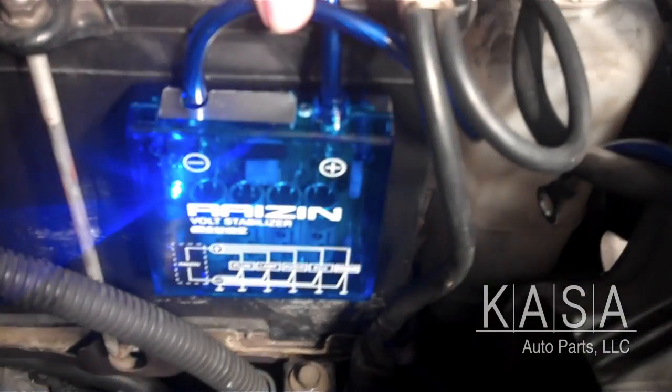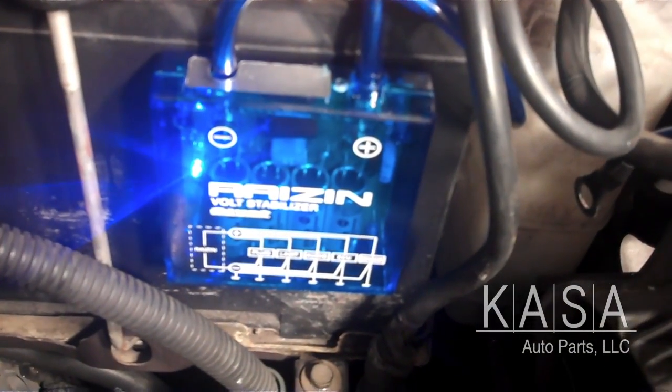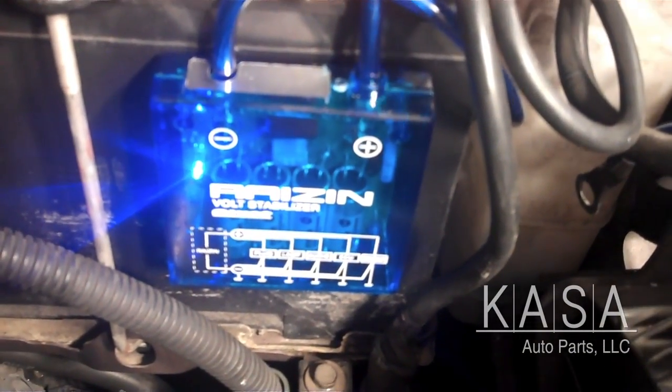A voltage stabilizer is a unit that hooks up to the positive and negative terminals of a vehicle's battery. As the name indicates, it helps stabilize the voltage to allow for better performance of the vehicle's computer system, or ECU. This results in performance improvements in several ways — the most noticeable being improved audio quality and increased headlight brightness. But the voltage stabilizer can also potentially increase your torque, improve your battery life, and allow for even better fuel economy.